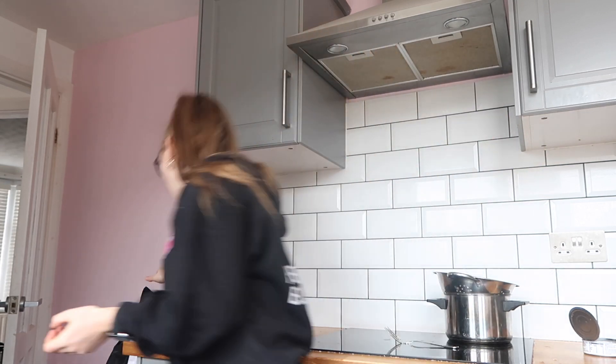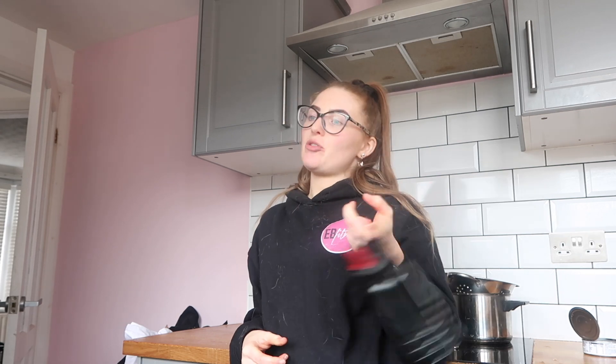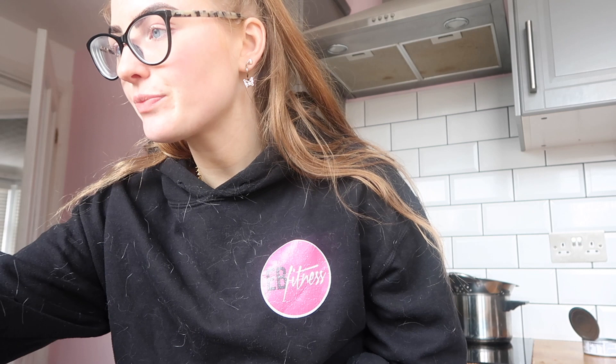Someone said they struggle to drink enough fluids. Life hack with this: just have a water bottle - mine's right here. If you have a water bottle I could constantly have this in my mouth, I'm just thirsty all the time. Having a water bottle especially one with a straw that's easy to drink and taking it everywhere with you - that is the key.